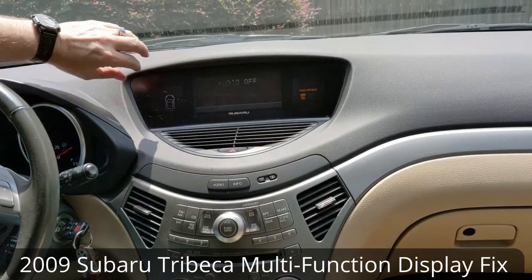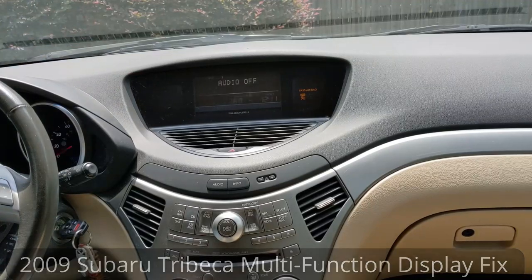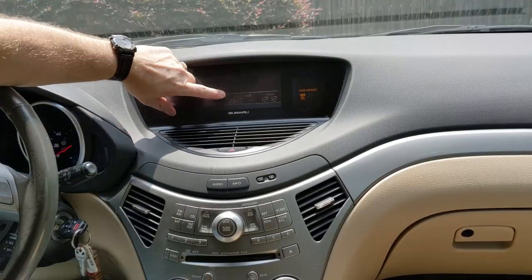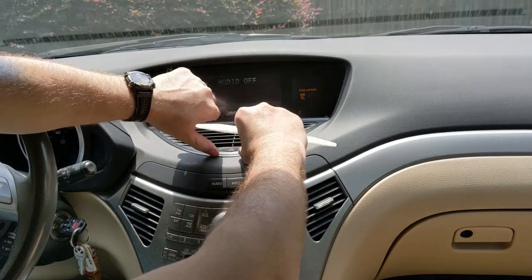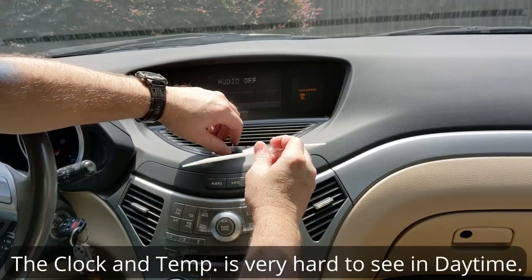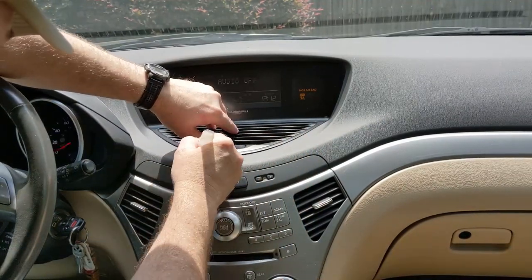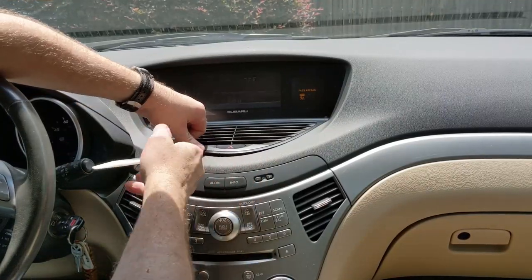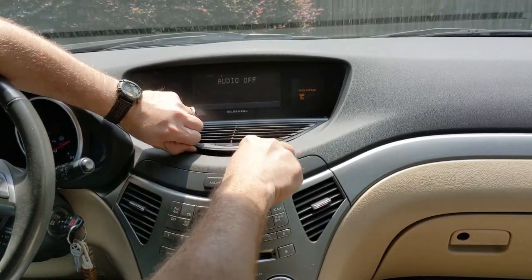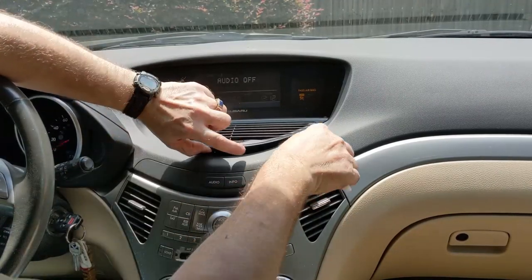Even though it's probably going to be flickery on camera, the problem with this 2009 Subaru Tribeca is that the display has gotten so dim you can't hardly see it. I just thought we'd take a little time today to look into it and see how hard this will be to get to, and is there anything we can do about it once we do?